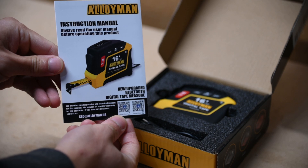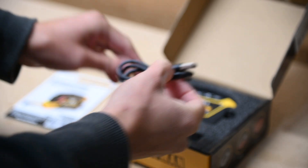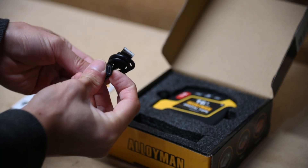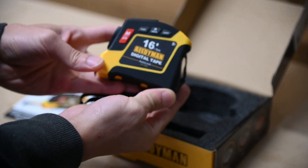As for what's in the box, we get the instruction manual, which has two QR codes for both iOS and Android to download the app. It also comes with a USB Type-A to Type-C cable to charge the device, and the Digital Tape Measure itself.